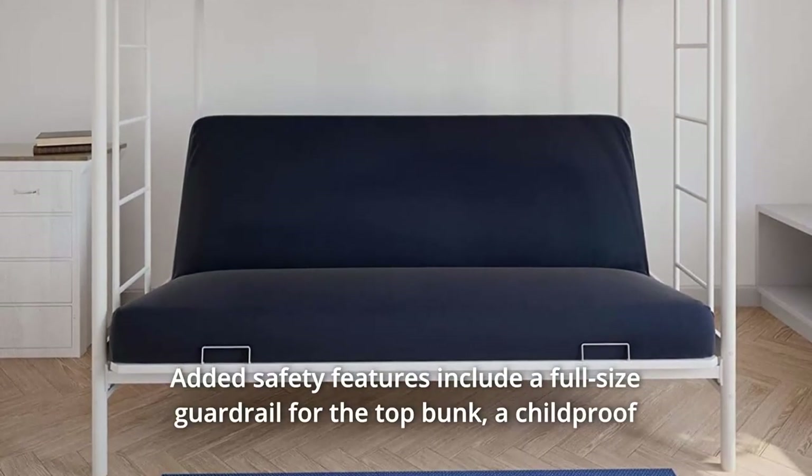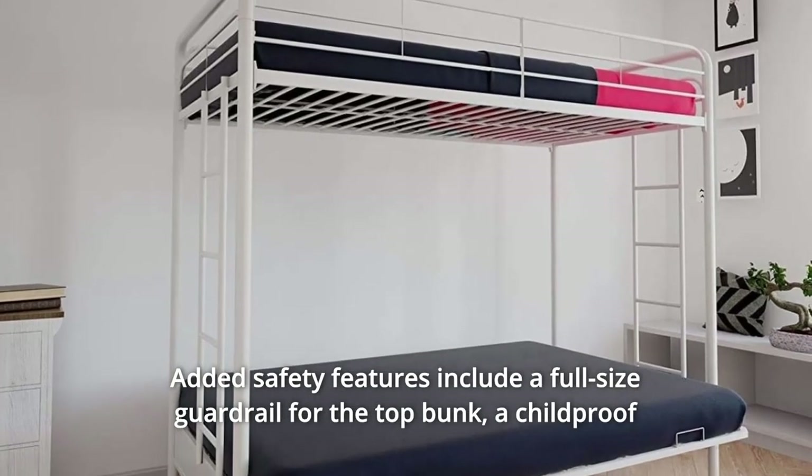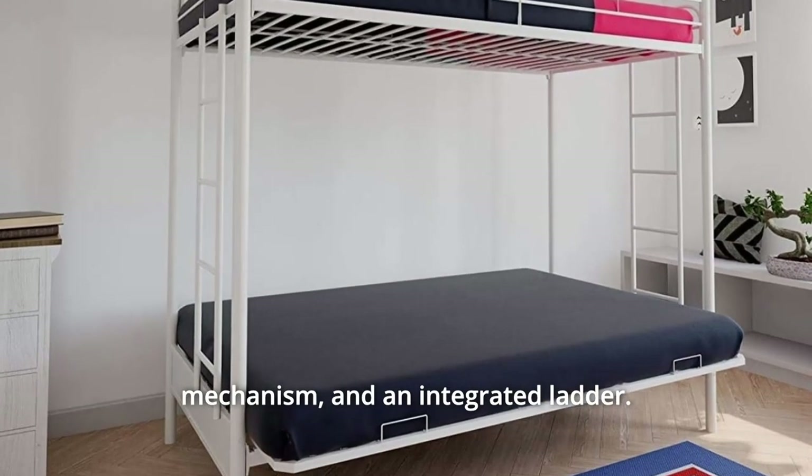Number 6: Added safety features include a full-size guardrail for the top bunk, a childproof mechanism, and an integrated ladder.